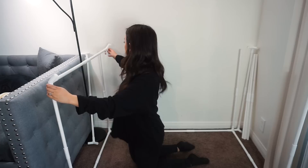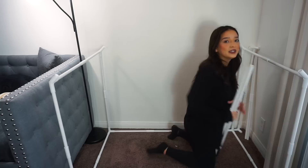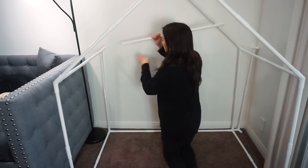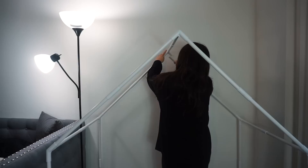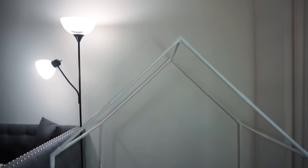Now we're gonna grab these again — same thing as the other one, super simple. It's two pieces with the middle connecting piece. This is the very last piece, which is the top part. Let me stand up so you guys can see. Now as you guys can see, the base is done.